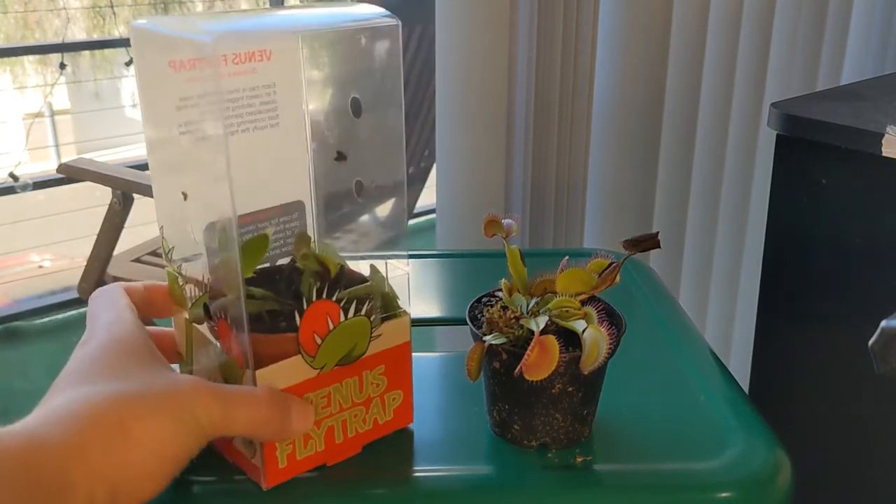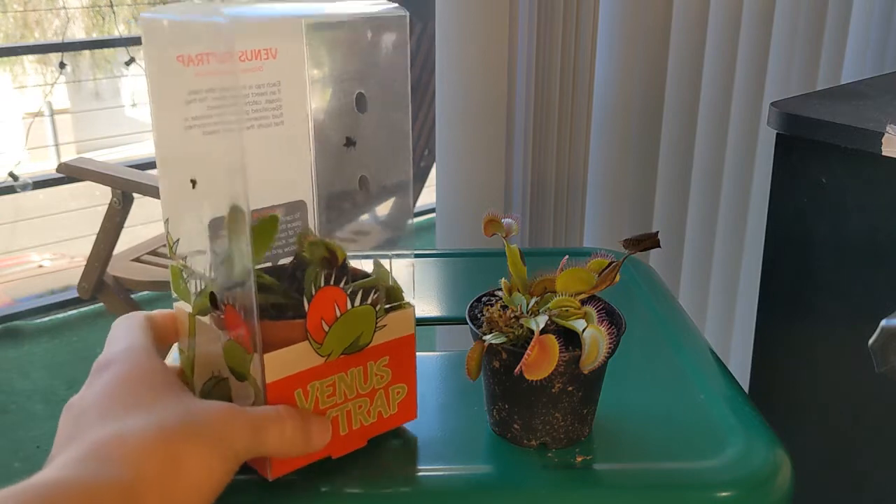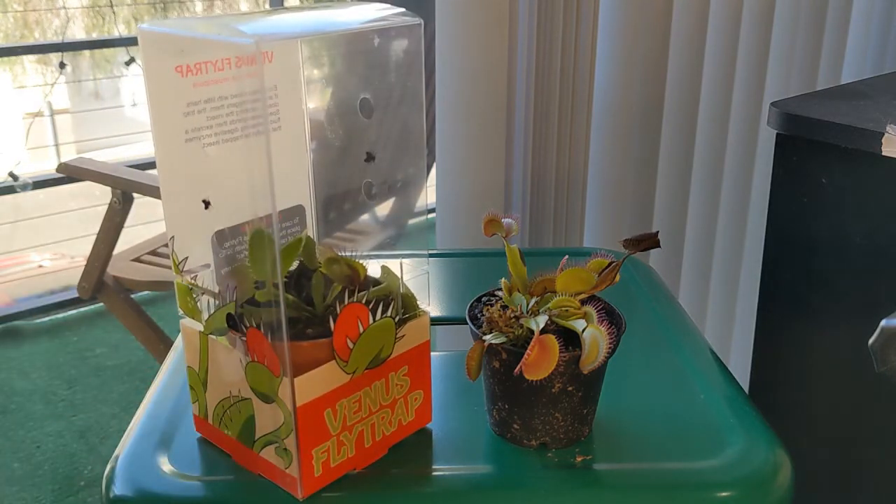Venus flytraps like these are often available in big box stores such as Walmart, Home Depot, and those. They are usually available year-round for a pretty cheap price, usually five to six dollars. It is great that people have easy access to carnivorous plants, but unfortunately these plants can end up dying very quickly. In this video I wanted to create a little bit of awareness and first explain why these plants end up dying so often, and also share a few tips to prevent it.